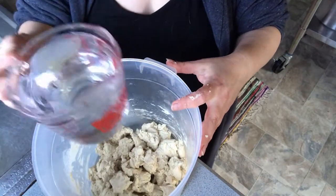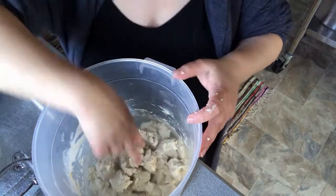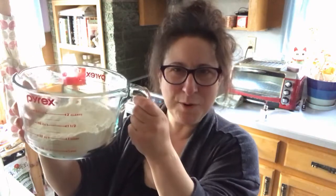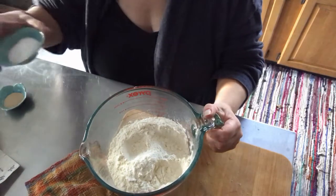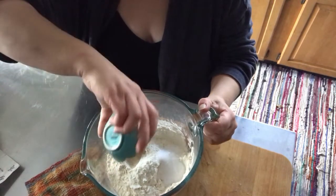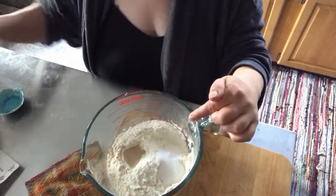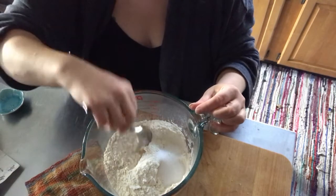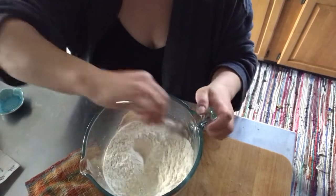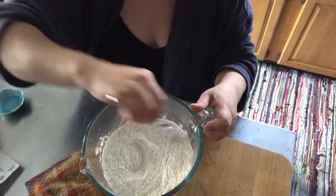I'm going to pour two cups of warm water right over that — it doesn't matter if everybody's submerged. That's going to sit while we get our ingredients together. We need some flour, some salt, and some yeast. I have measured out 430 grams of all-purpose flour, and we're going to add to that one tablespoon of salt and a teaspoon of yeast. You can see I put those on different sides of the bowl — if you apply the salt directly to the yeast it's going to kill the yeast, so I like to set them on opposite sides.